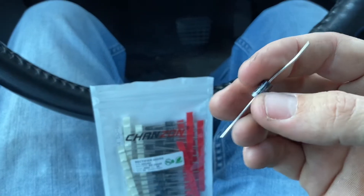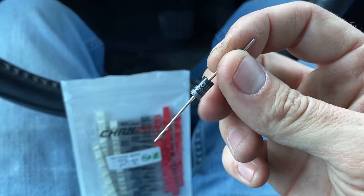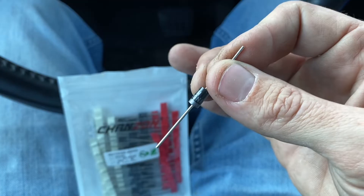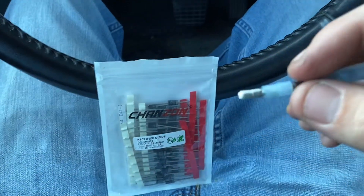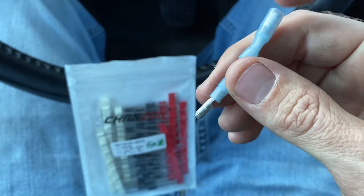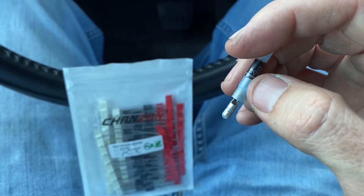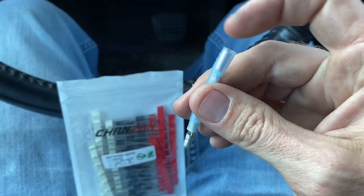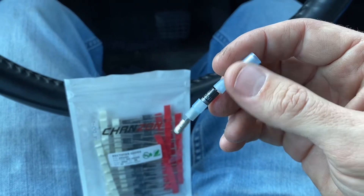There's a certain way you have to install this: the silver stripe at the bottom always has to face your alternator, and the black side away from your alternator. I've got a male connector on the silver side — I think of that as an arrow pointing to the alternator — and the female connector on the other end.